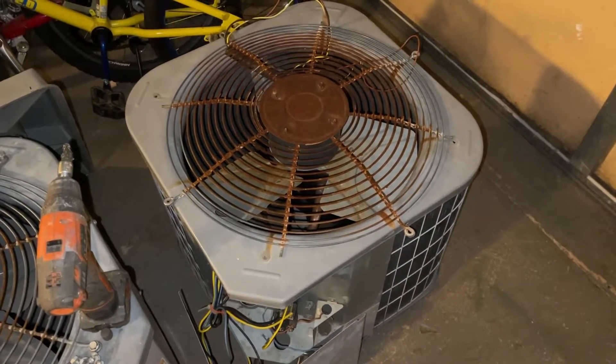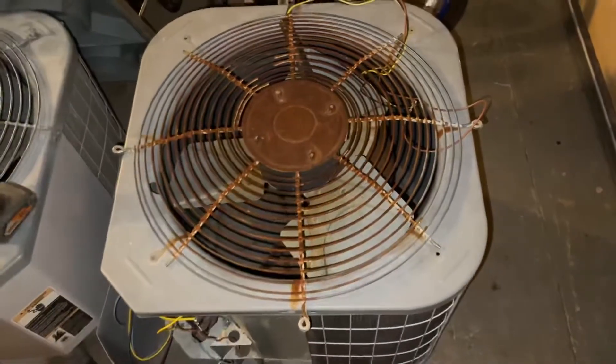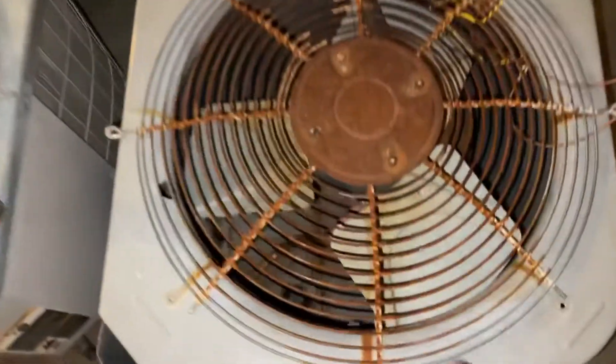Hey everybody, this finishes off day one for the restoration of the 2004 Carrier that we just replaced. This unit is working, fully functional, and I got it all taken apart.